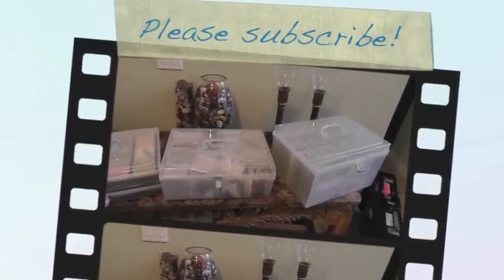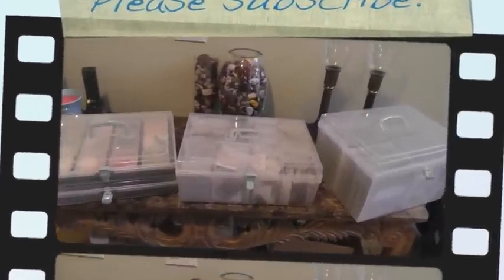Thank you so much for watching and until next time, happy crafting.